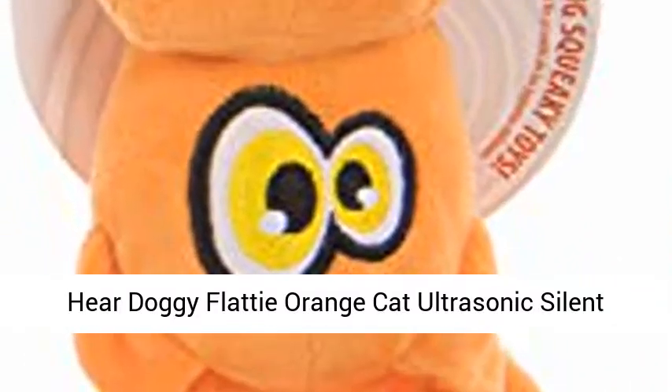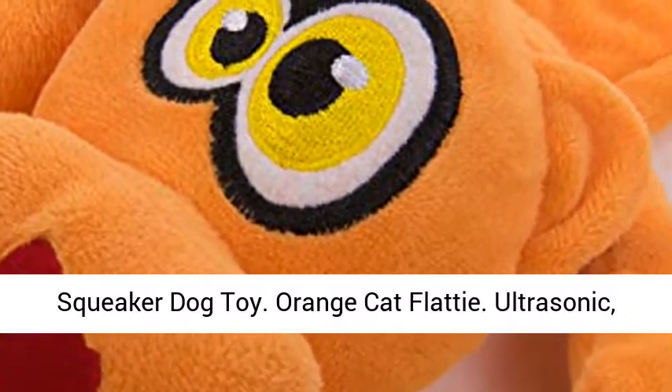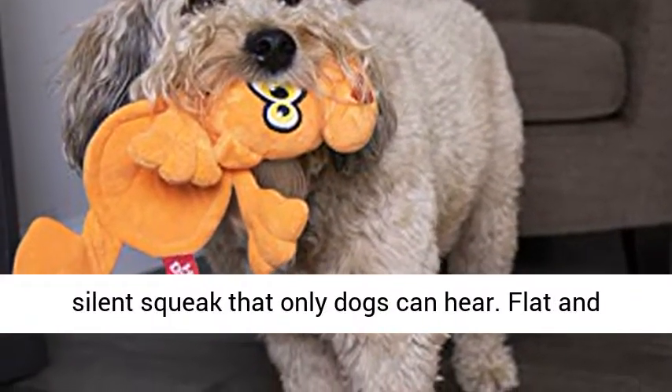Hear Doggy Flatty Orange Cat — an ultrasonic silent squeaker dog toy. The silent squeak can only be heard by dogs.